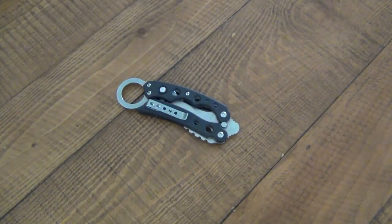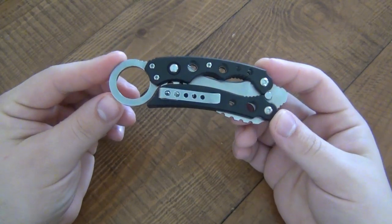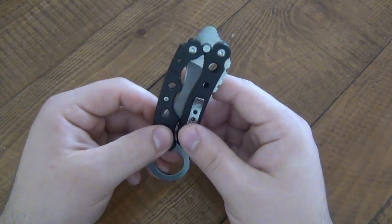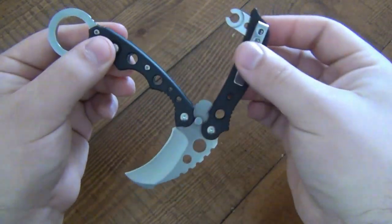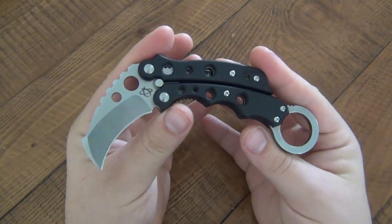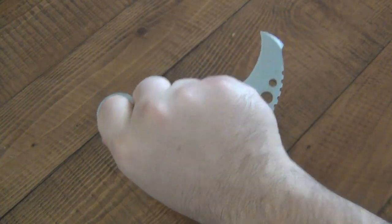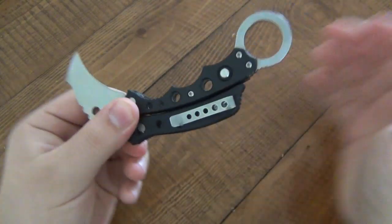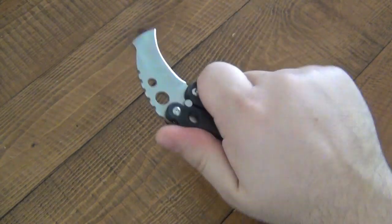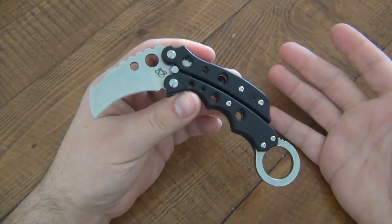Hey, what's going on guys - another knife review for you today. Today we're looking at the Mantis MK4 'Vuja Day,' which is a nice little play on words on 'deja vu.' This is basically a balisong and a karambit combined - you can see it's a balisong literally, but with a karambit design overall. When open you're using it like a karambit, it's got the finger ring here. Mostly a reverse grip but you could use it in a standard grip with the pinky through there, or without the ring. Very, very cool.